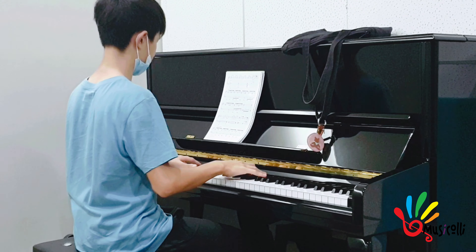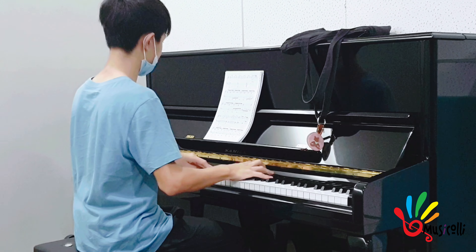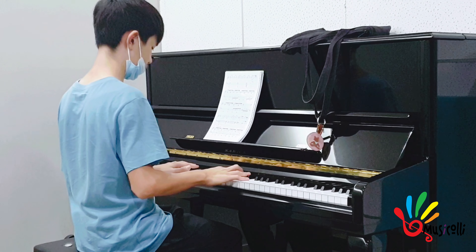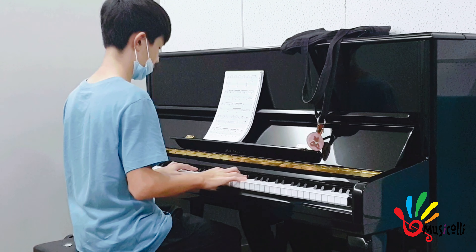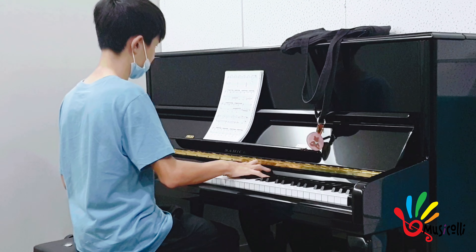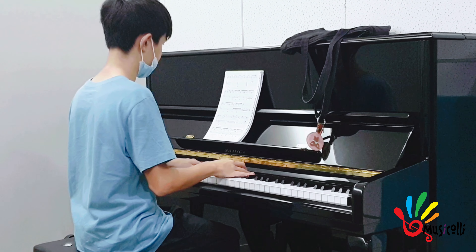ลูกมาให้ออนปีนให้ได้ปล่อย จะช้า ปล่อยไปเลยค่ะพี่แพทย์ ความปล่อย แล้วก็เป็น G แฟนคอร์ด ปล่อยแพทย์นิ้ว เรียงนิ้ว บอกลิวไว้ความคอร์ด